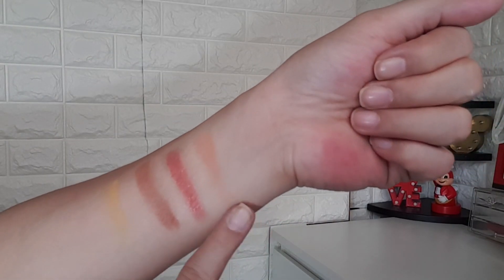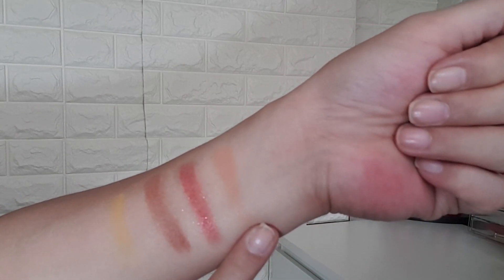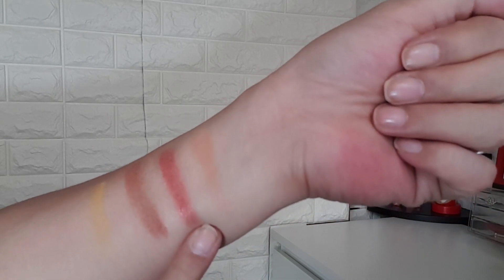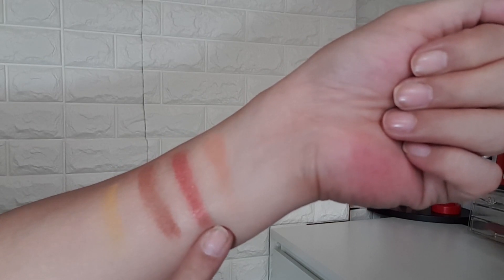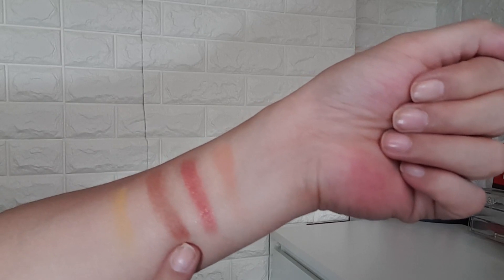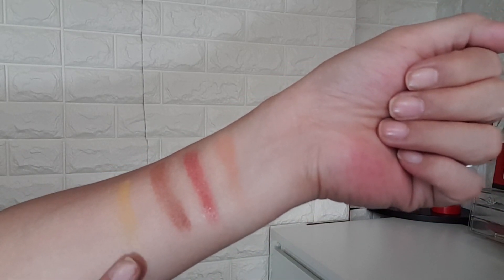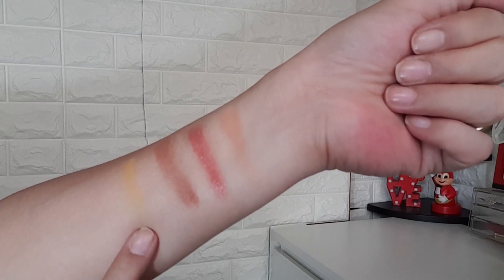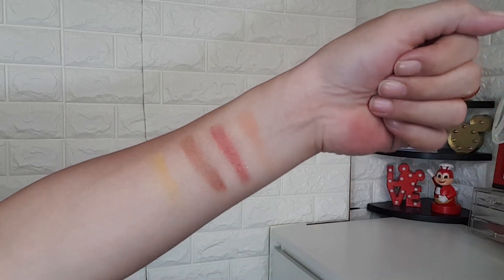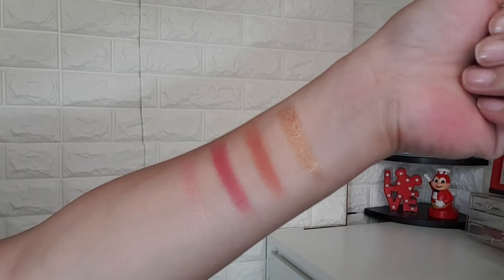For the first row: we have 'Whatever,' a matte warm peach; next is 'Mercy,' a vibrant metallic cranberry; next is 'Macchiato,' a matte warm red-brown; and 'Cleo Amore,' a matte bright canary yellow. That's the first row.